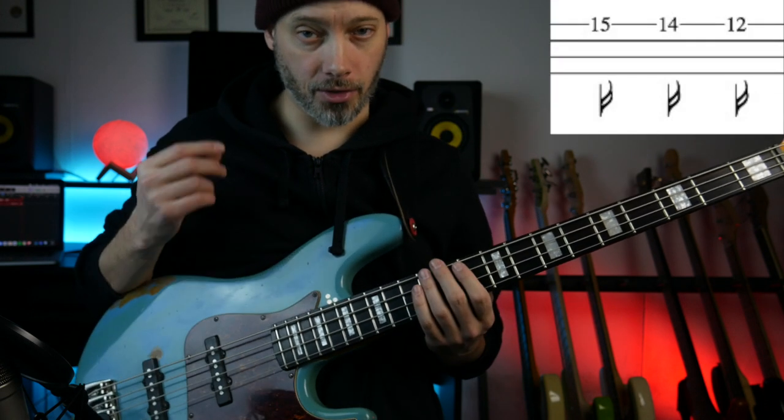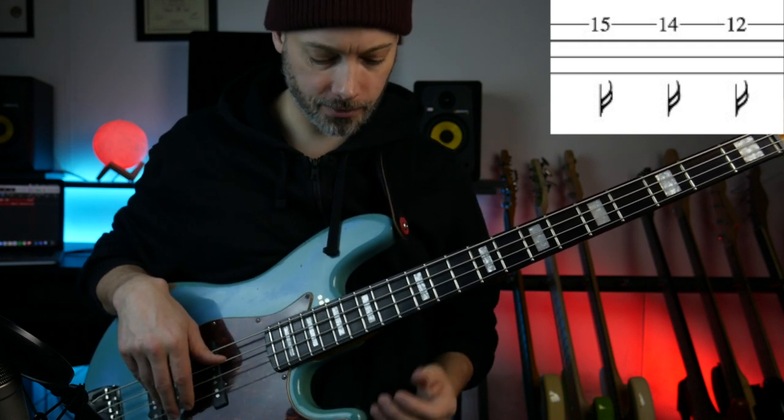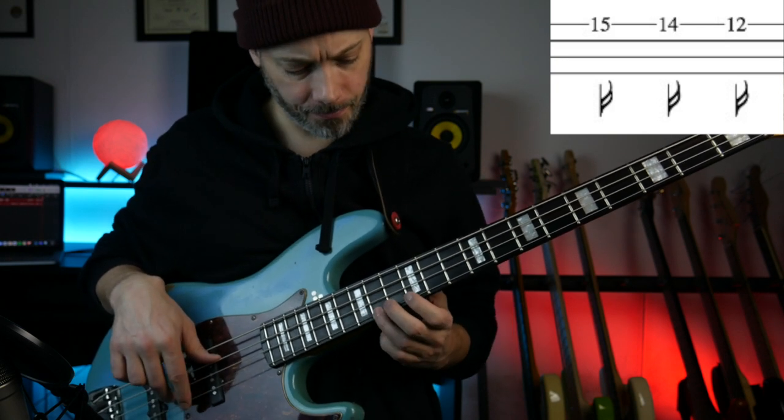The second phrase is just three notes. It's on the G string and it plays 15, 14, and 12 — so that's B-flat, A, and G. All staccato, so very short notes.